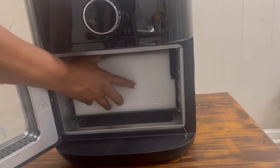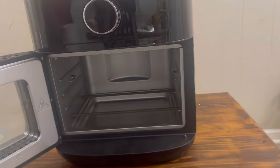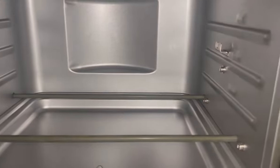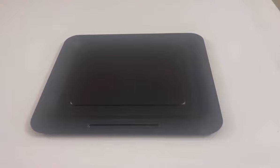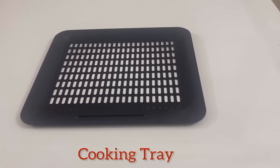This is what the inside looks like — smooth and shiny, just like a regular oven. In your box you will receive a drip pan, a wire rack, and a cooking tray.